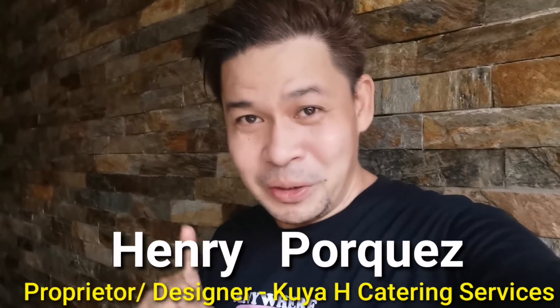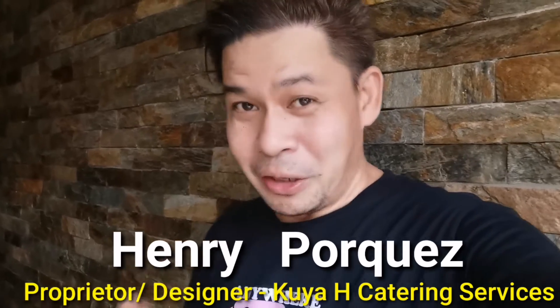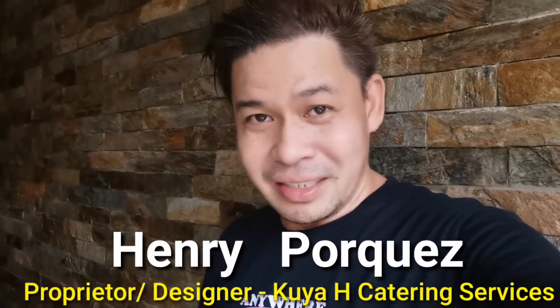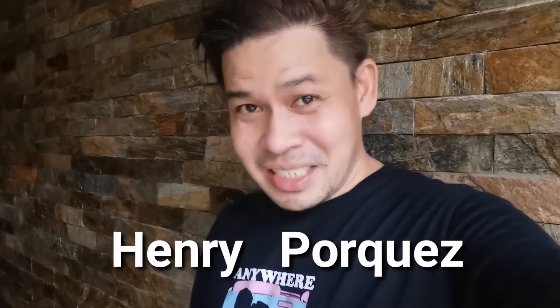Guys, itong video ko ito ngayon ay cooking demo with Kuya H kung saan i-reveal ni Kuya H ang kanyang sekreto sa kanyang masarap na pagkain. Huwag na po natin patagalin, simula na po natin.